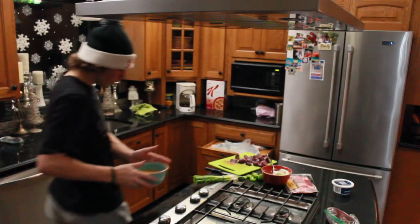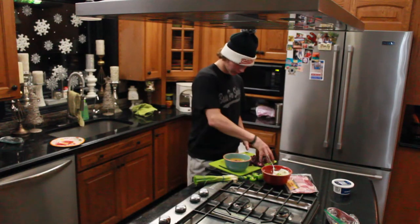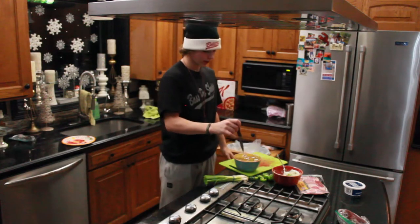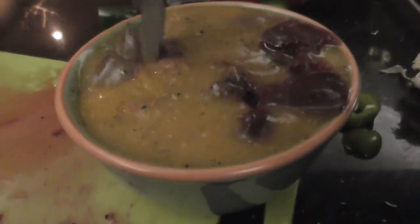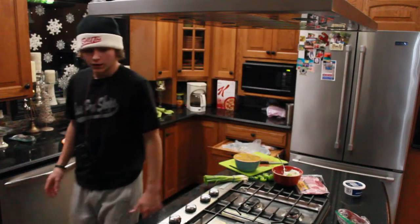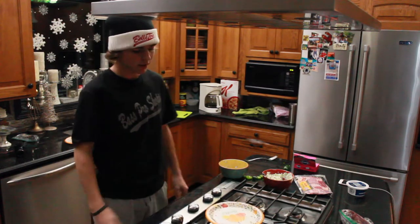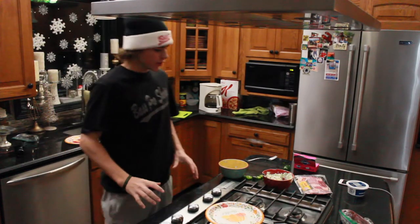We are going to take our bowl of Italian dressing and put all the duck inside to marinate. Basically, you are just going to let this sit in the Italian dressing for probably a couple of hours — just let it soak up the dressing and then we'll go from there. It's been about an hour; I'd usually keep them in longer but I'm getting pretty hungry, so let's just get right into it.